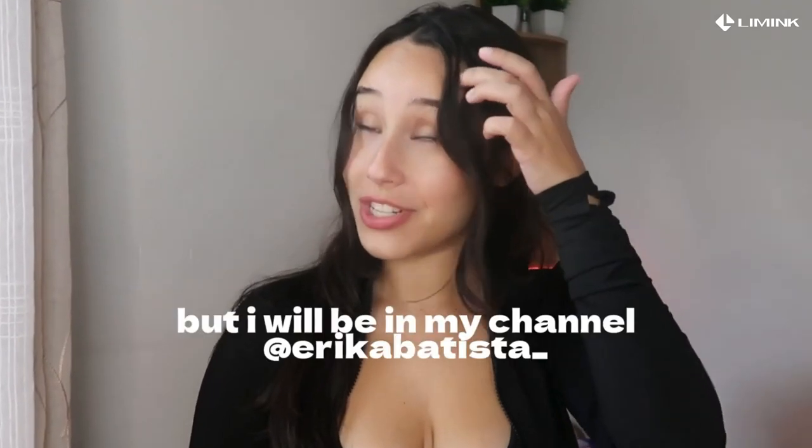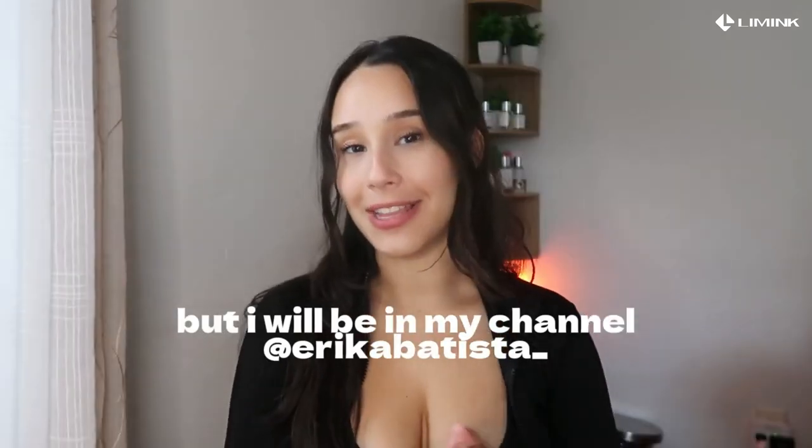Hey guys, welcome back to our channel! Today I have a really great product for you guys. I don't really sit here talking about the equipment that we use or any tech stuff, even though I watch a lot of tech videos — because how do you guys think that we do this?